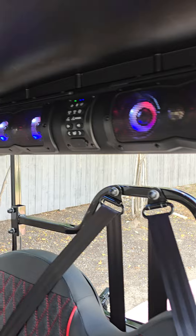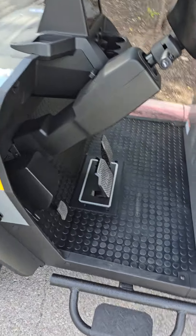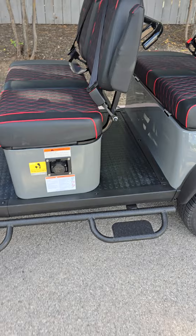We added the sound bar, the sidesteps, and underglow. The master switch is right here — you won't be able to see it though in the Texas daylight.